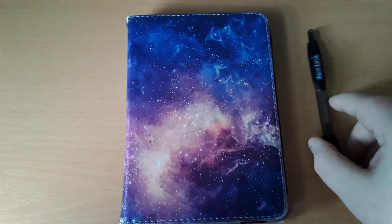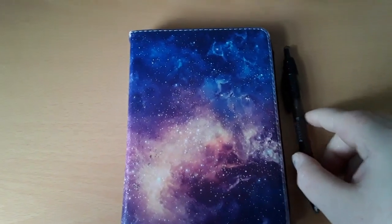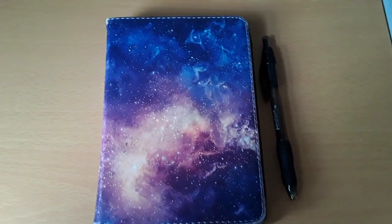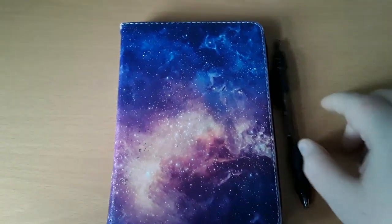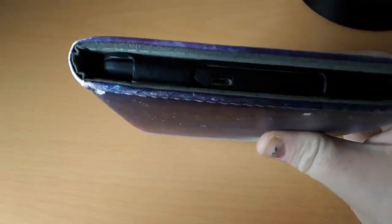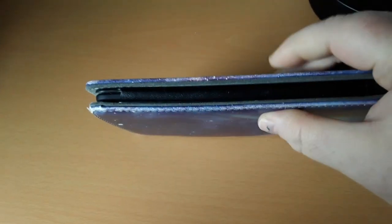To give you an idea how big this device is, I just put a standard pen, and you can see how small it is. It's obviously inside a case, but the actual Kindle is very small. But even with the case, it's very, very manageable, and of course provides protection. You can use the Kindle with or without the case.